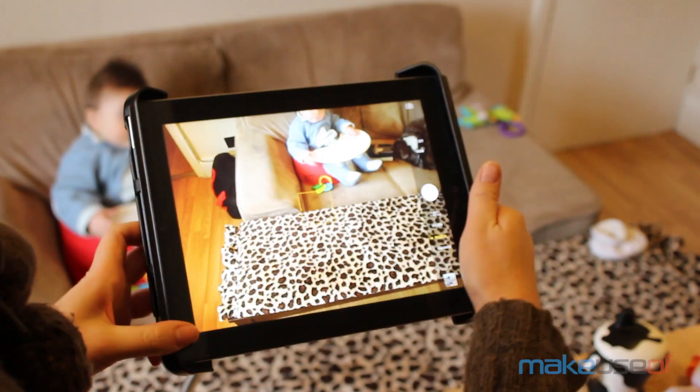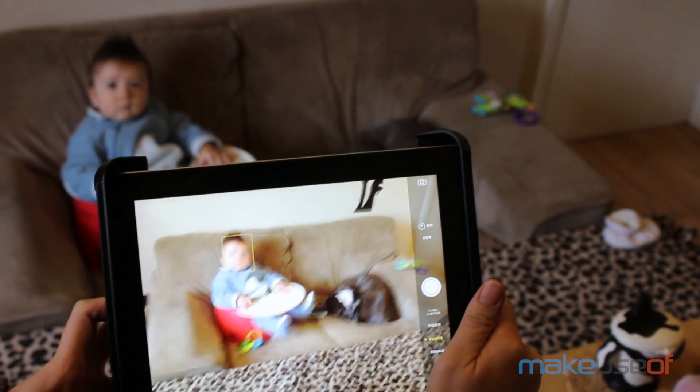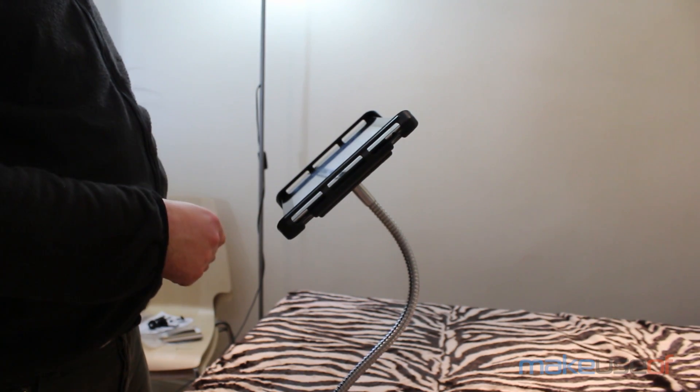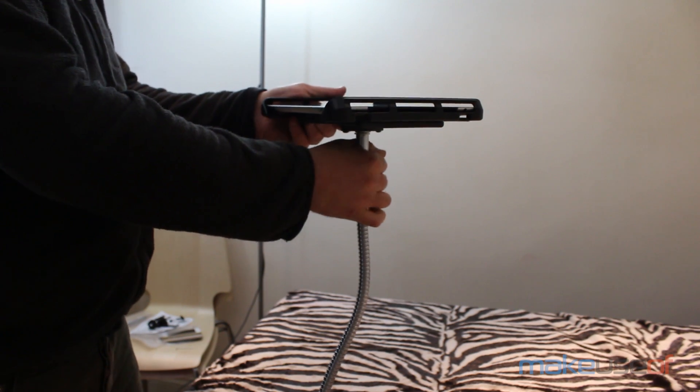In terms of competition, Snake Clamp is simply in a league of its own. We couldn't find any alternatives, at least on their side of heavy-duty or modular at all. Obviously you'll find cheaper devices for lighter weight objects designed for a specific purpose, but nothing with this level of strength or flexibility.